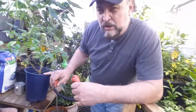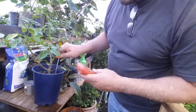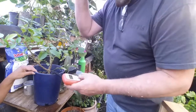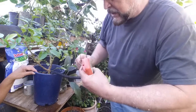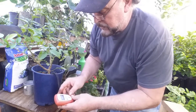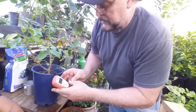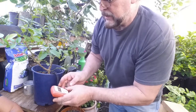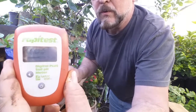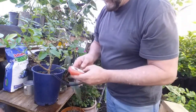We have one of our plants here that's getting a little yellow, so we're going to test it. We already watered it, so it's wet. We stick the wand all the way down to the bottom, turn it on, put it in basic mode, and press the button. It reads 7.0 right now — that means it's at baseline neutral. We want to get this down to around 6.5.